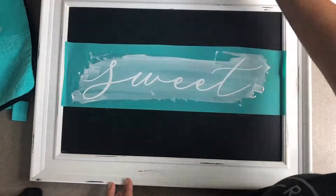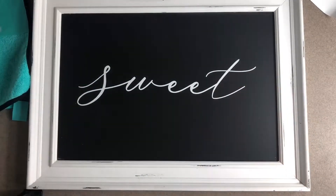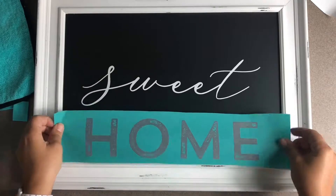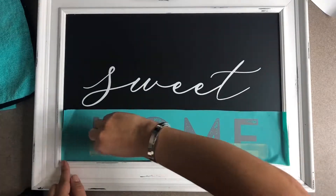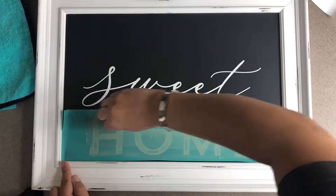Then I'm just going to peel that off and take the word 'home' and duplicate it — so I'm gonna put it on the bottom. After I'm done chalking that with my absolute favorite eucalyptus chalkology chalk paste, I'm gonna lift off this transfer and just place it right back down.